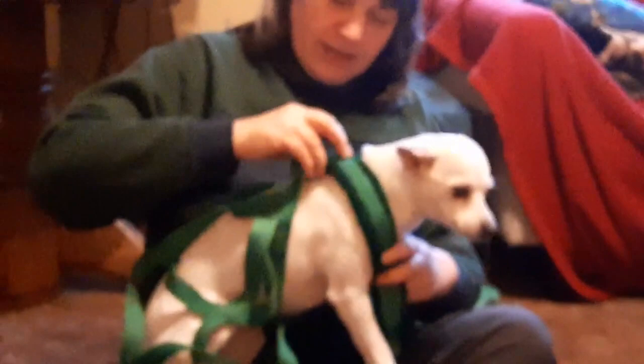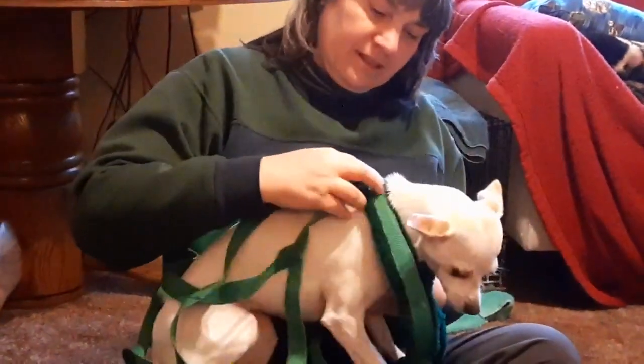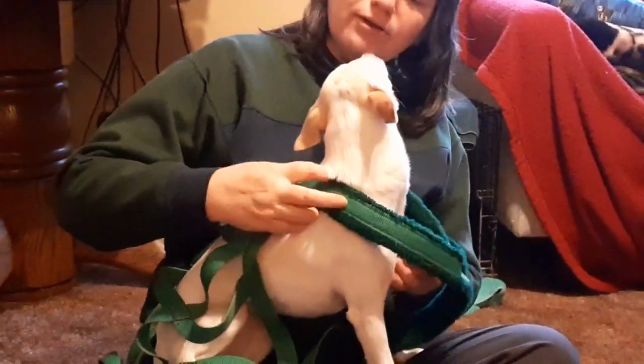This needs to sit right here just in front of the withers. You can feel — I don't think you can see — but you can feel the withers right here. And that sits right above, right in front of, as in just up the neck from the withers. Right there, centered.